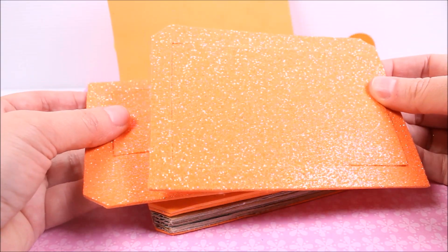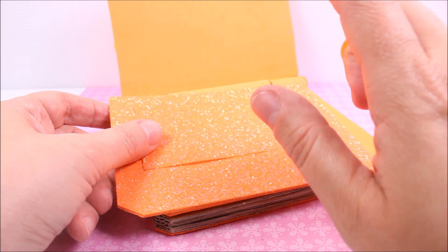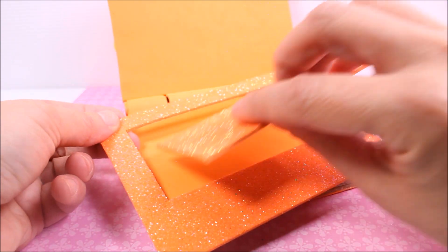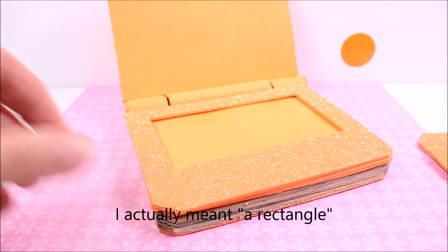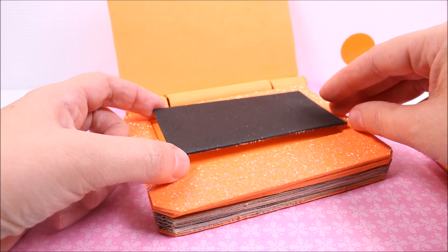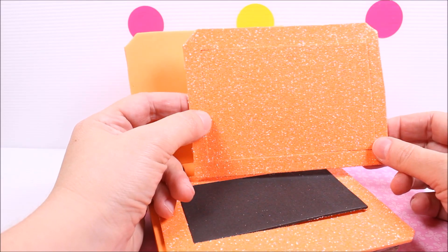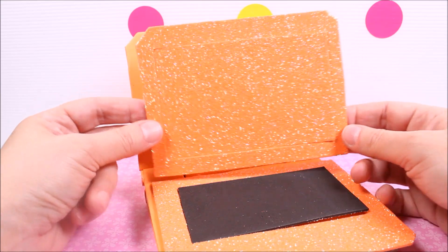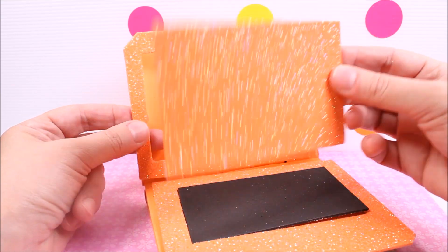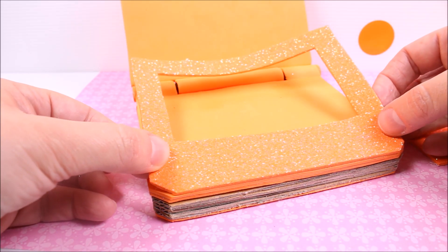Then I cut out two more pieces of foam paper and decided to use orange glittering paper. On one of them I cut out the triangle for the keyboard and in addition cut out a black piece of foam paper to place inside. For the monitor I took the other piece of glittering paper and cut out the rectangle for the monitor. I'm gluing the keyboard.